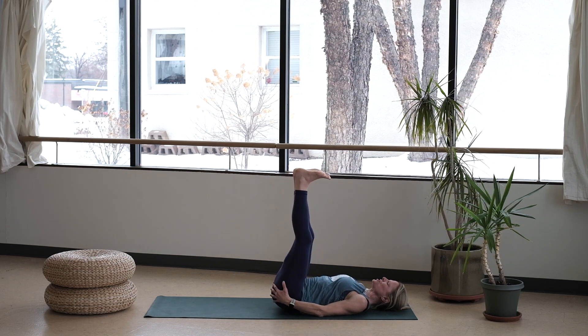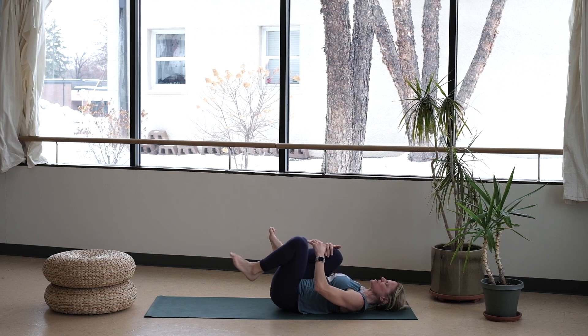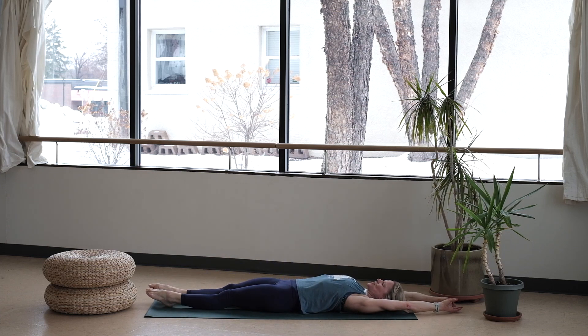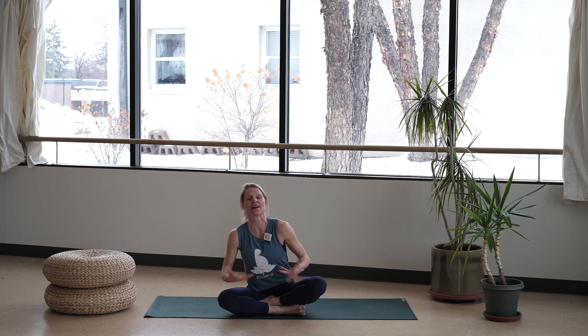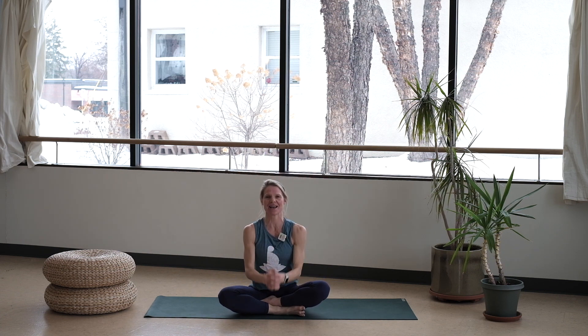Extend those legs up towards your ceiling. Roll out your ankles. Beautiful work, team. I'd love for you to just take some time to stretch out those legs, maybe extending one leg at a time, getting those hamstrings to release. A full body stretch might feel good. To close off our time together, feel free to roll yourself on up. Add in the stretches that you need. Let's take one final breath — thanks for showing up for yourself today. Exhale. Have an amazing rest of your day. See you next time, friends.